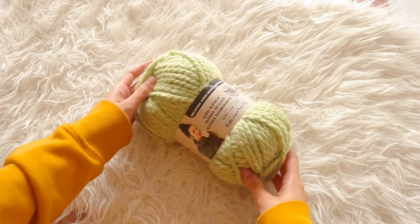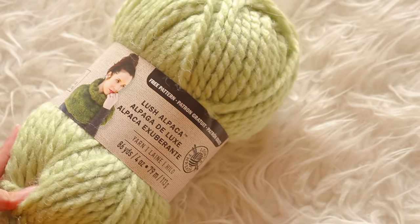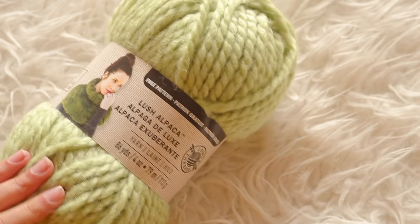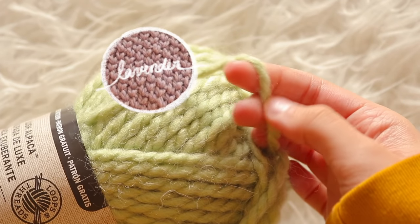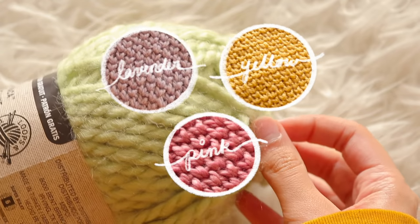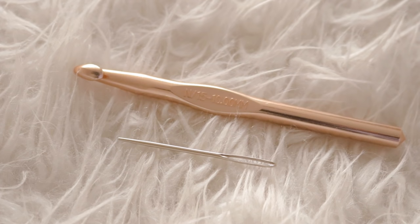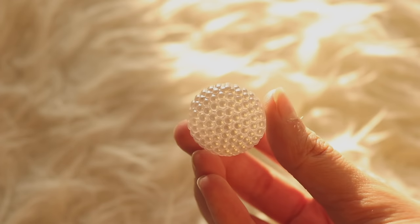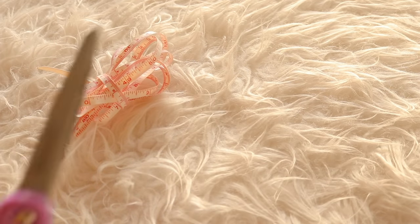Let's start with materials. The yarn I chose was this super bulky size 6 yarn by Loops and Thread, known as Lush Alpaca. It's a mix of acrylic and actual alpaca wool — super soft and not rough or itchy. I used the light green, lavender, yellow, and pink colors to match Hope Macaulay's color palette. I used a thick N15 10mm crochet hook, a darning needle, three large sparkly buttons found at Joann's, scissors, and measuring tape.